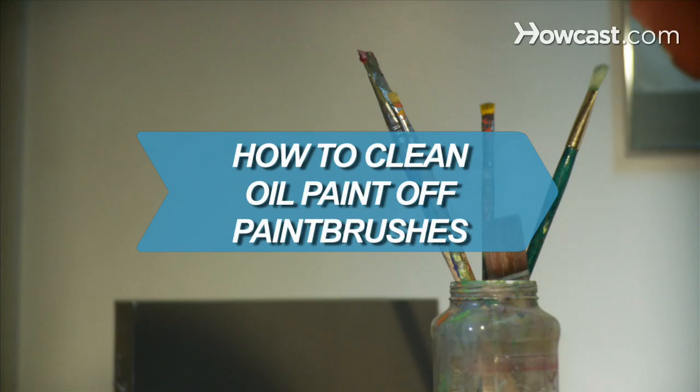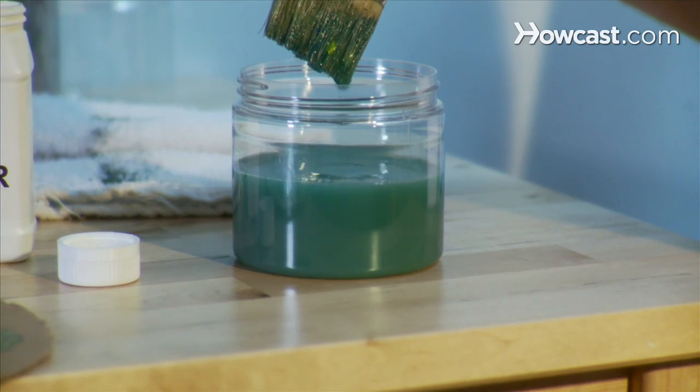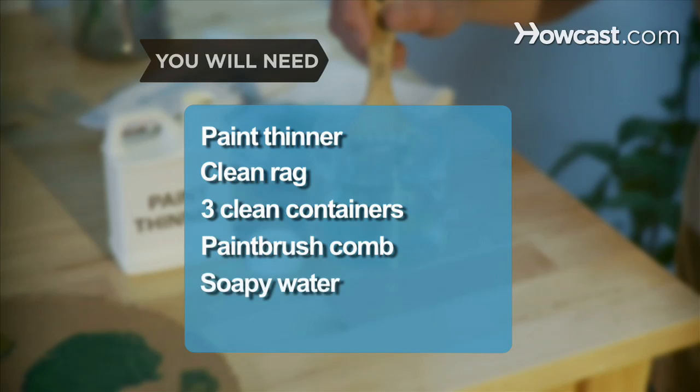How to Clean Oil Paint Off Paint Brushes. Keep your paint brushes looking like new with these cleaning tips. You will need: paint thinner, a clean rag, 3 clean containers, a paint brush comb, and soapy water.